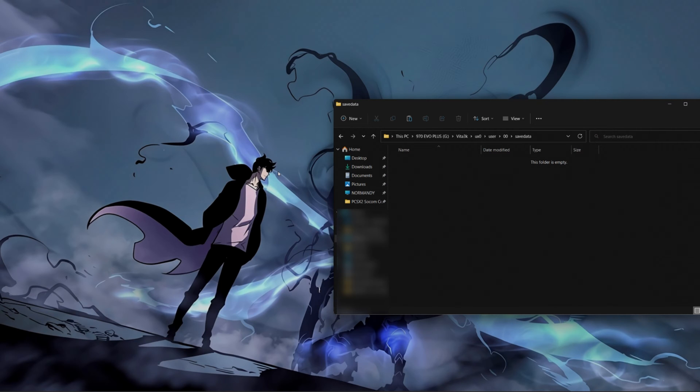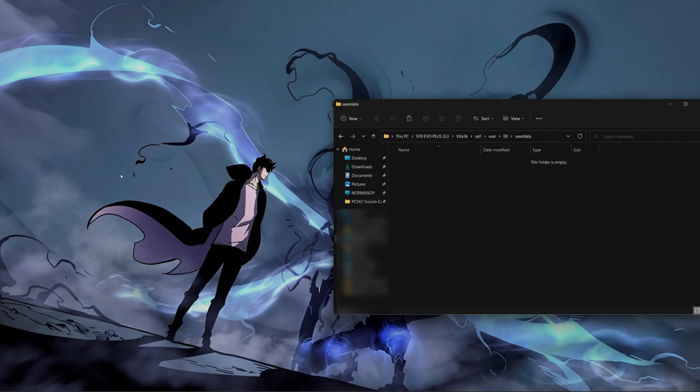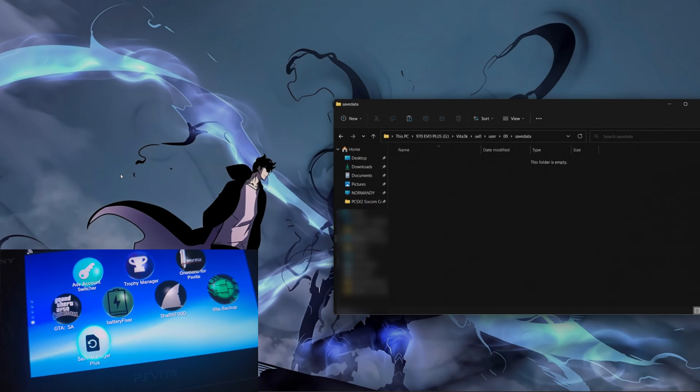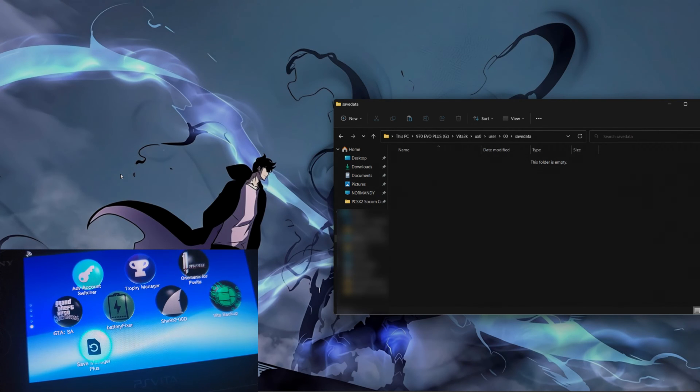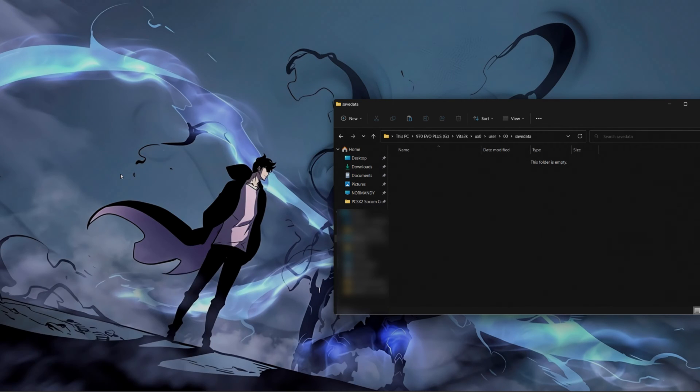In order to get this started, you're going to need a couple of tools. One of the things you're going to need mainly is a hacked PS Vita. You're also going to need an application called Save Manager Plus. You also are going to need an FTP client, or you could just use a USB cable — whatever you prefer. For my taste, I like to use an FTP client.